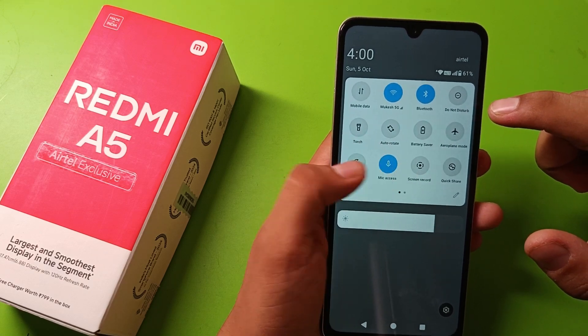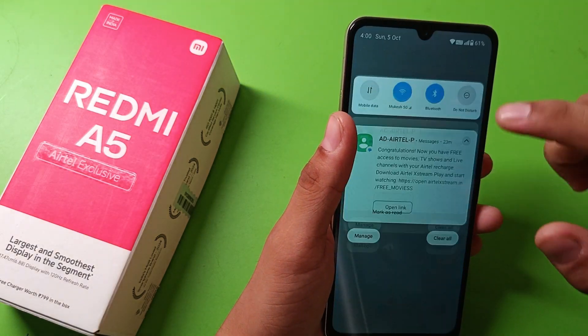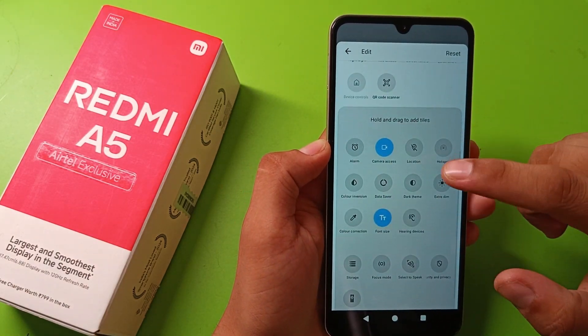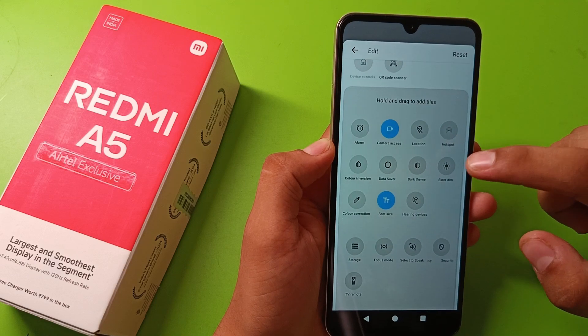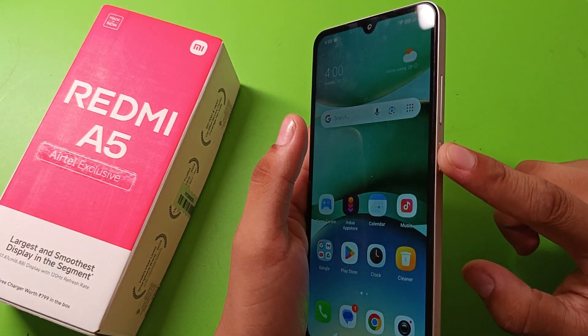You can see if the screenshot feature is there. You can enable it from the tiles feature like this — you have to enable it from this feature. Or you can simply tap on the Power button and Volume Down button at the same time.